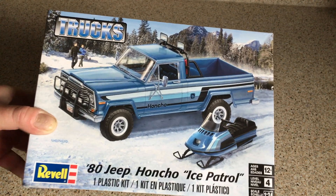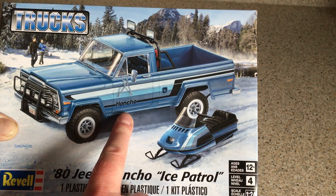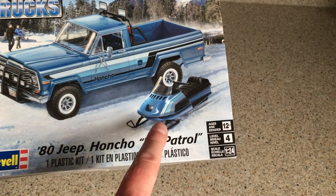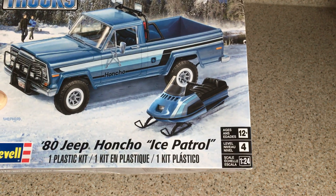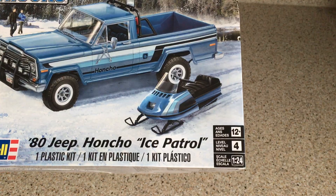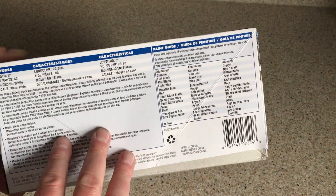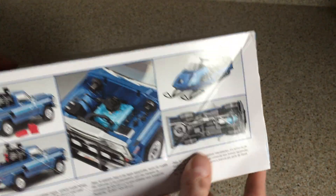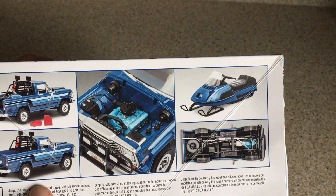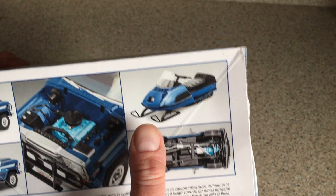On the front of the box you can see what looks like a slightly airbrushed image of the completed model, and also a snowmobile there as well — which is something you don't get in every car or truck kit. Looking around the box, it's absolutely classic Revell US packaging, so we've got information on the real vehicle, a paint guide, the same illustration on the other end of the box, and on this side detailed photographs of the completed model, which I really like to see. Nice shot of the underside, nice shot of the snowmobile.